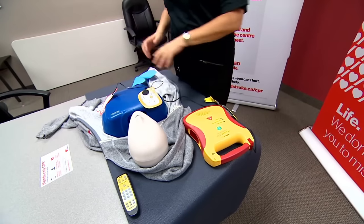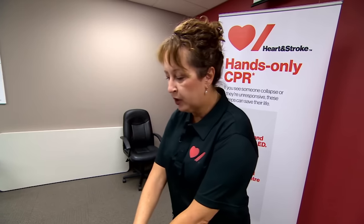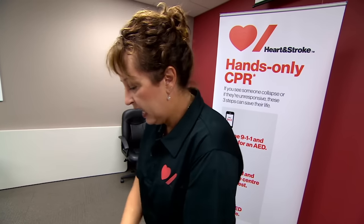Shock one delivered. It is safe to touch the patient. That's CPR — you want to push hard and fast in the middle of the chest.